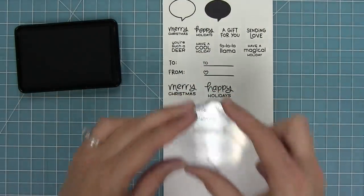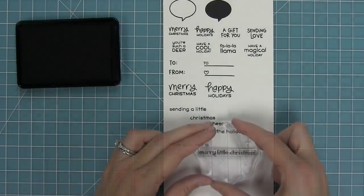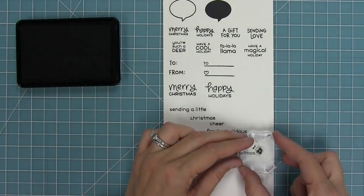We have sending a little Christmas cheer, or you could just say sending a little cheer for the holidays. And then have yourself a Merry Little Christmas, and also Happy Winter. We also have these cute little music notes that I just love.